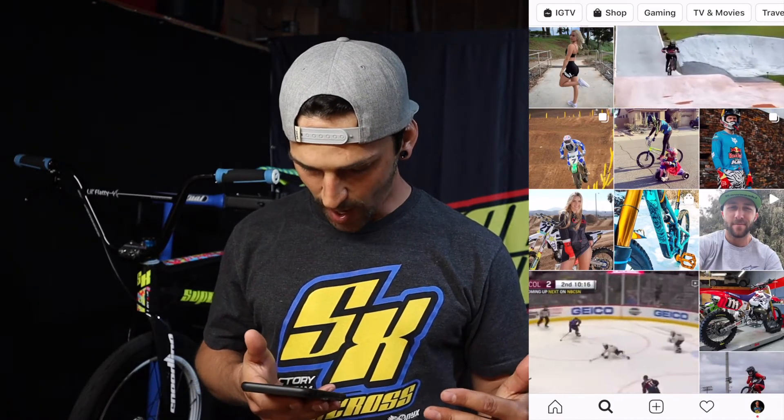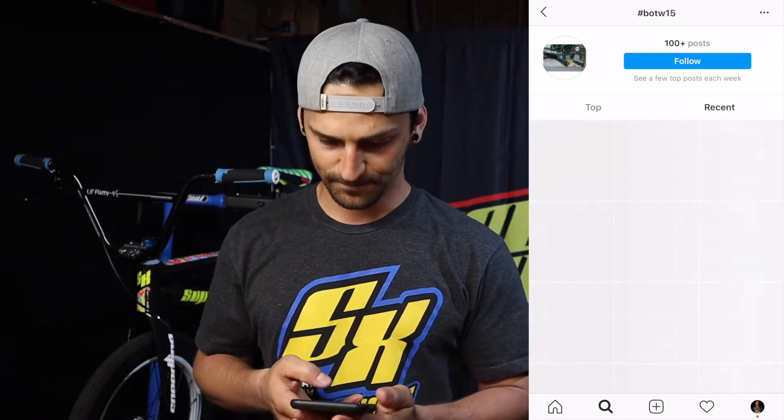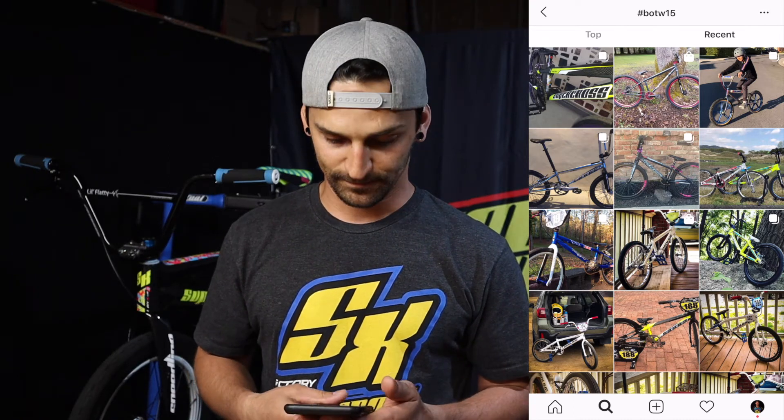What we're gonna do is go through Instagram, scroll through the hashtag, and pick a winner. Whoever we pick for Bike of the Week, we're gonna send them a box of goodies — I'm not sure what's in the box, it comes straight from the Supercross warehouse, so it could be anything: bobbleheads, stickers, a seat. So I just opened up Instagram, going to the search page — I'm searching the hashtag and hitting Recent because there are some hashtags from a skateboard event in 2015. Here we go — here's all the entries for Bike of the Week.